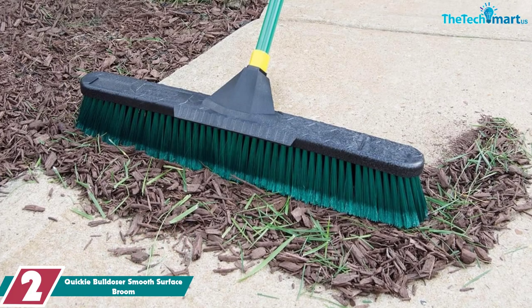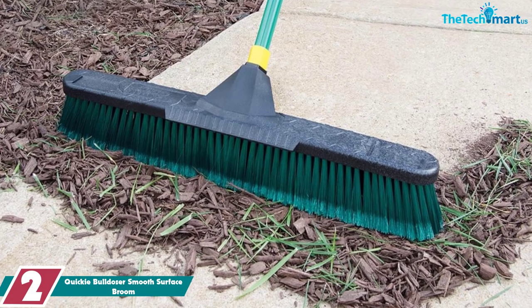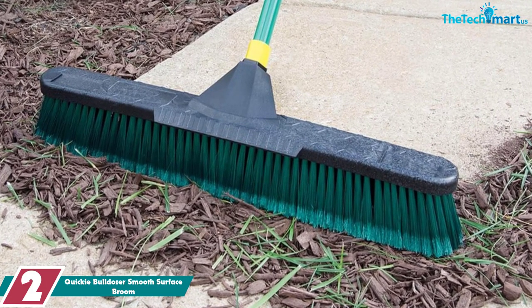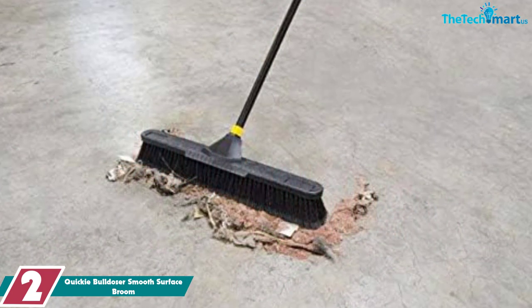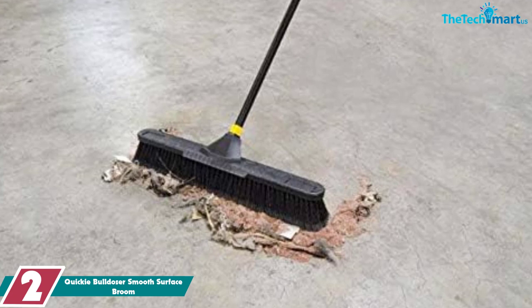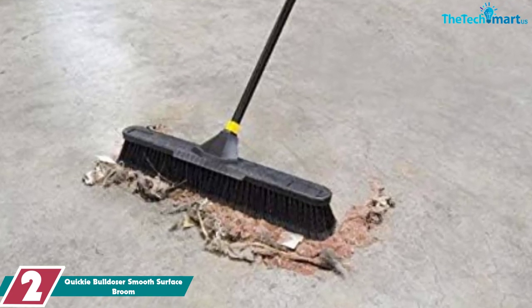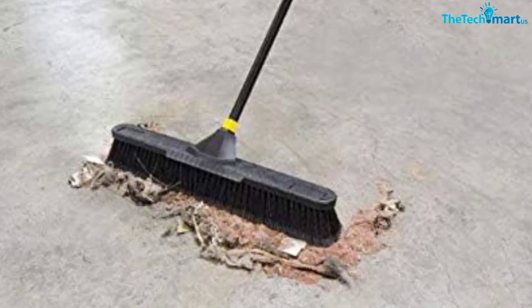At number 2, we have the Quickie Bulldozer Smooth Surface Broom. With natural Tampico fiber bristles that are perfect for smaller particles like dust, dirt, and powders, this Quickie Bulldozer push broom is ideal for home use or even for contractors on a budget. At 24 inches and with a long 60-inch steel powder-coated handle, this broom is perfect for taller customers.